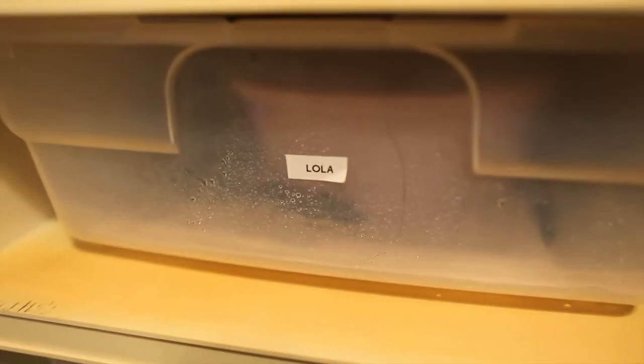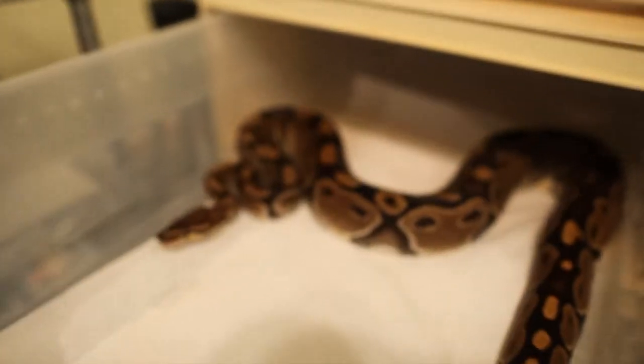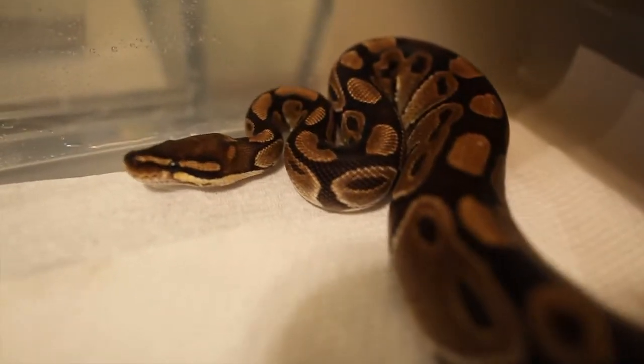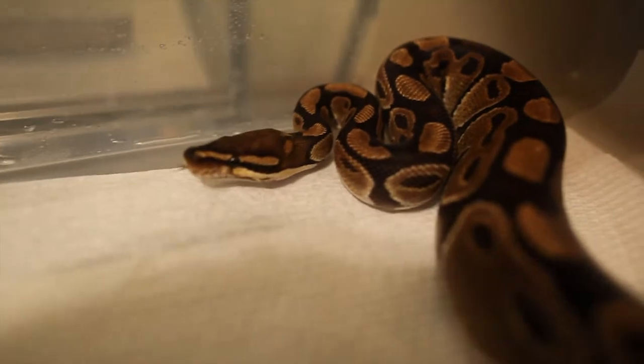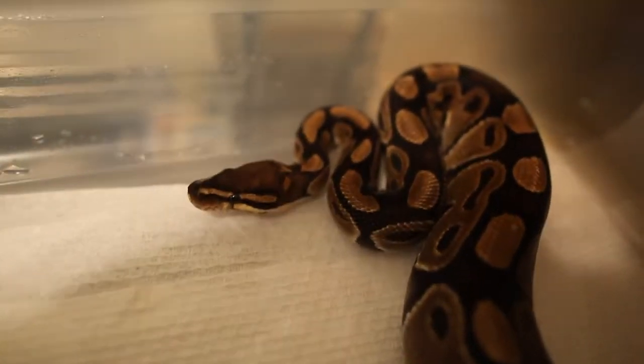My second one is Lola. She is just a normal het albino. She does have some markings right on the back of the head, which is kind of how I tell whether she's just one of the regular normals or the het albino — that's kind of my marker.